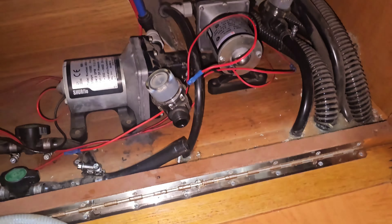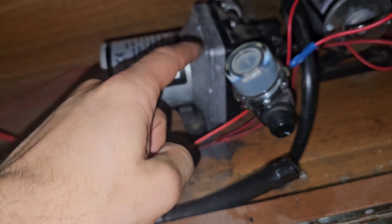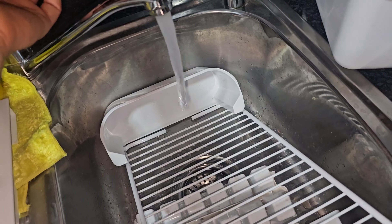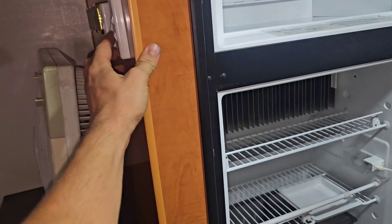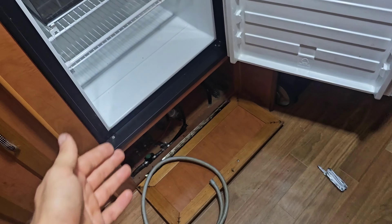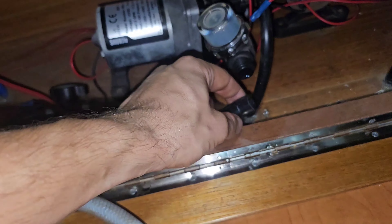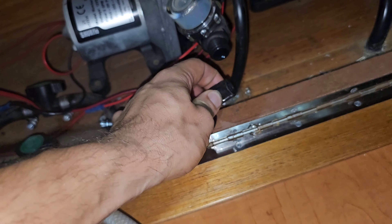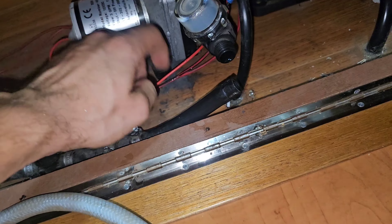So if you've got a pump that's running and it's going — typical pump sound — but there's no water coming out, and your tanks are full and there's no reason why it shouldn't be, as long as your pipes and hoses aren't blocked, then the problem with the pump is...